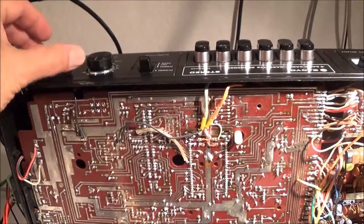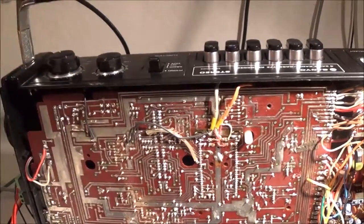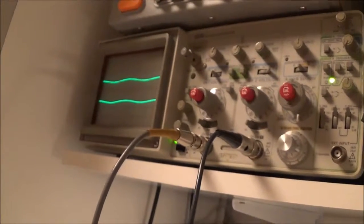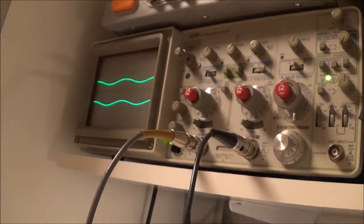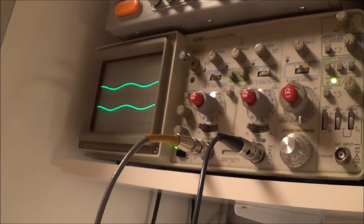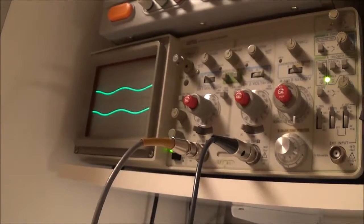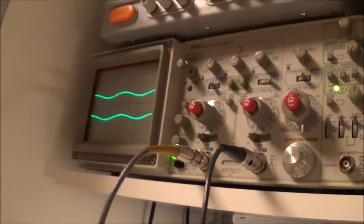Right now I've got the volume control turned all the way down, and now I'm going to go ahead and turn it all the way up to maximum. I'm starting to get a little reading. I'm going to go up to 2 mV. I'm only feeding in a really low signal because it's the phono input and it doesn't take very much to drive it.